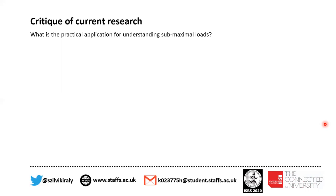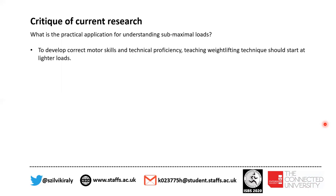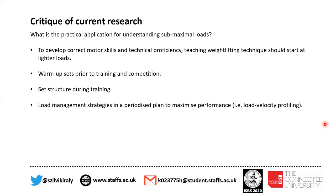We were questioning the practical application for understanding submaximal loads. First of all, to develop correct motor skills and technical proficiency, teaching weightlifting technique should always start at lighter loads. This also applies to warm-up sets prior to training and competition, set structure during training, load management strategies in a periodized plan to maximize performance, and load management strategy during the rehabilitation process.